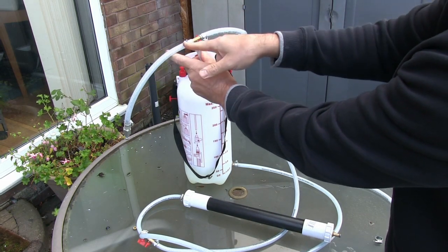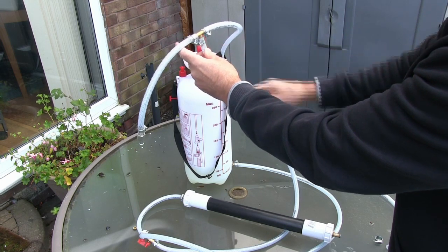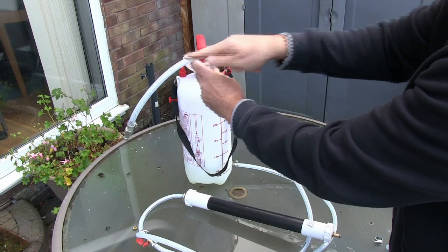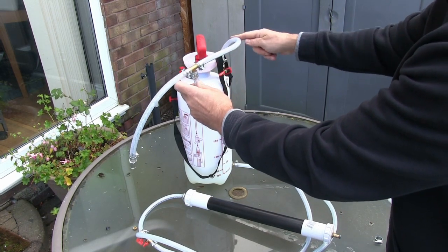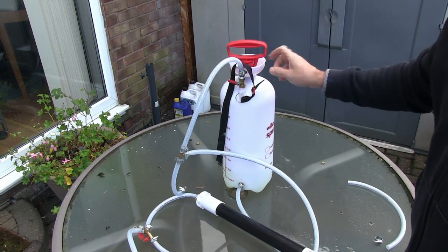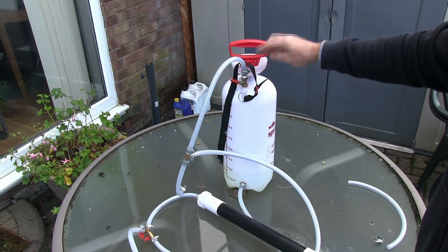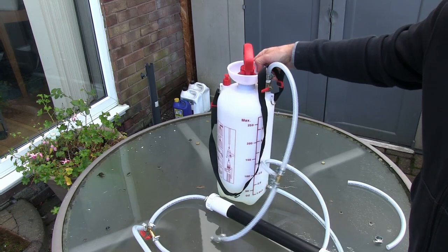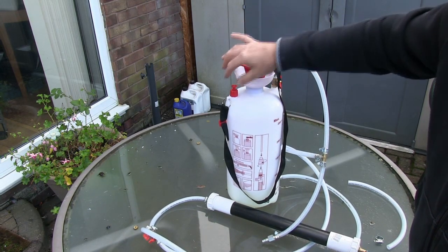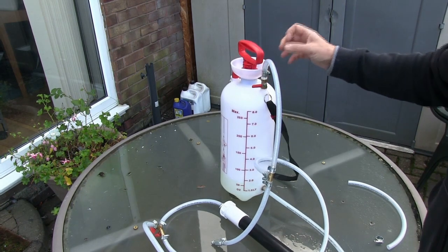So what happens is the air comes in here, it goes to our pressure vessel or the garden sprayer, but it also tees off here and goes to the gun or applicator. Then another short length of hose coming round to our garden sprayer. The reason for using the garden sprayer is that it's probably the cheapest option rather than using plumbing pipe. But the other key thing is that these garden sprayers are designed as pressure vessels — they've been tested and they have a pressure release valve on the side. From a safety aspect, that's a lot more attractive than making your own pressure vessel using quite thick PVC pipe.